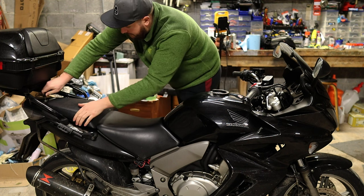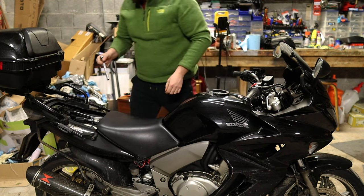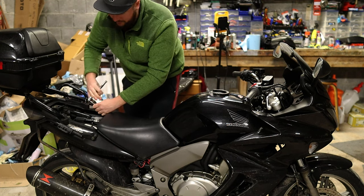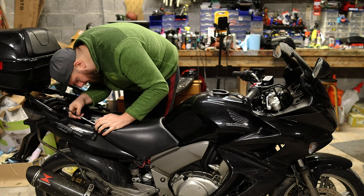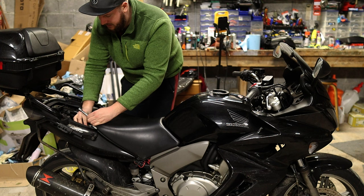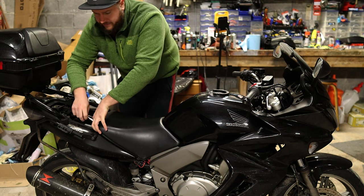So first things first, pop off the pillion seat with the key — that's that done. Then to remove the rider seat, there are two 10mm bolts. Don't over-tighten these when they go back in because I have seen people strip them in the past, so just be careful with the bolts.